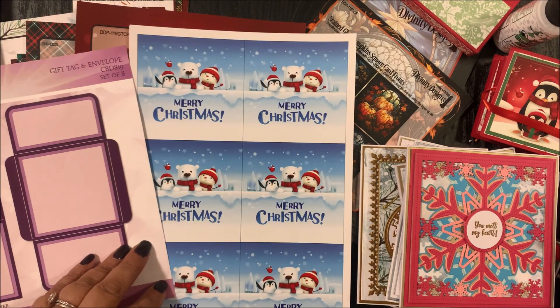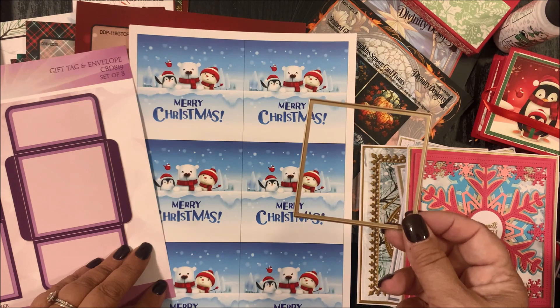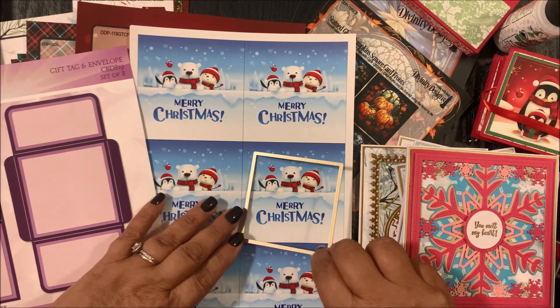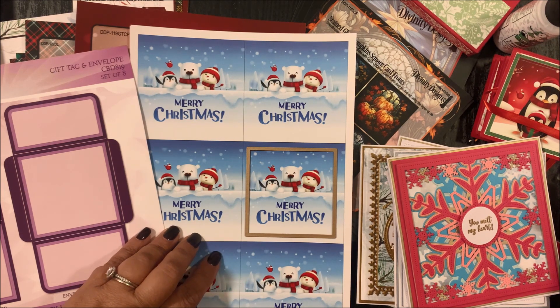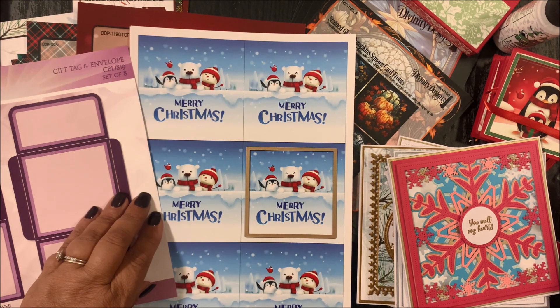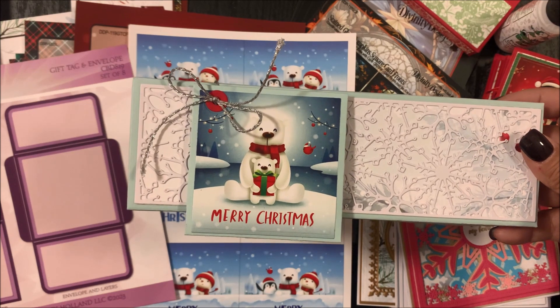To die cut these card fronts, you can use the layering die from the Gift Tag and Envelope die set. Simply center that die over the pre-printed images, use removable tape to hold the die in place, then die cut and emboss following the directions for your die cutting machine. Embossing the die will bring out the details, and then you can use that layer on cards, scrapbook pages, home decor projects, and on your gift tag and envelope — shown here with our extra large nugget box.